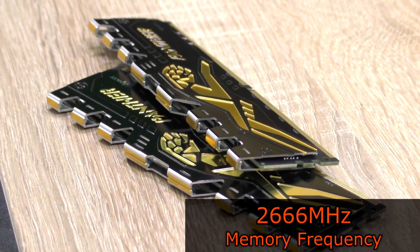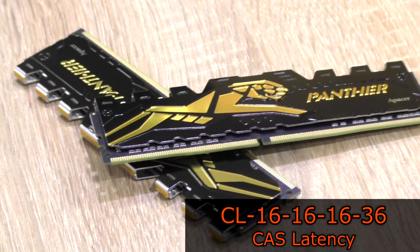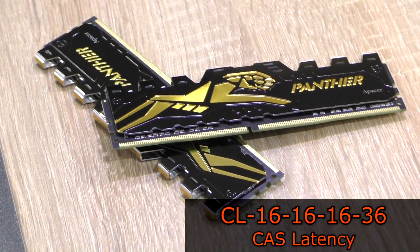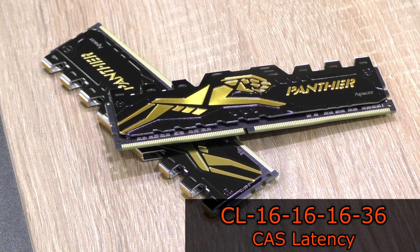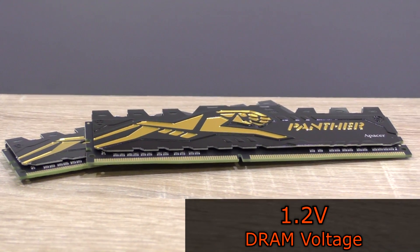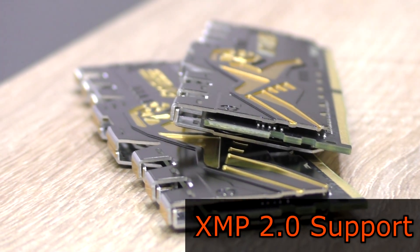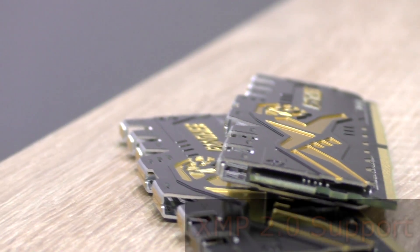The frequency is at 2666 MHz with a CAS latency of CL16-16-16-36, which are pretty tight timings. At a low voltage of just 1.2V, these are some energy efficient modules. As expected, XMP 2.0 is supported, which makes setting up the RAM in the BIOS dead easy.